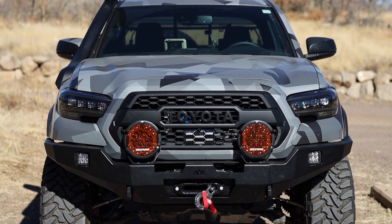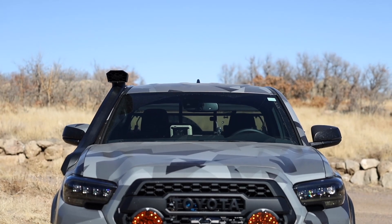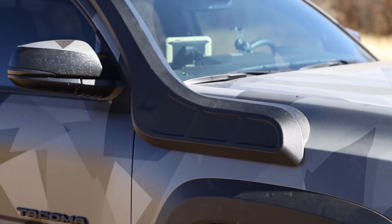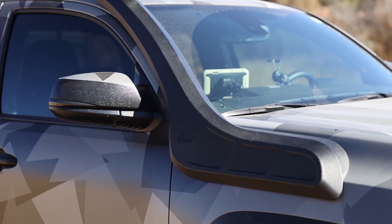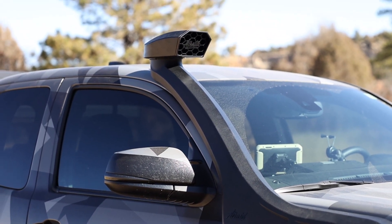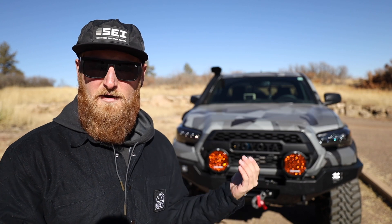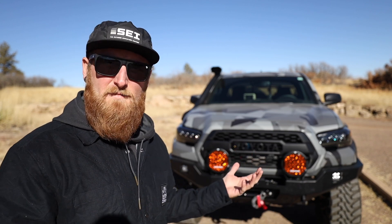I decided to add a snorkel just like I did to the van, mainly for performance advantages. You're going to get cleaner air from higher up — that way you're not sucking up dust from people you're following on a trail. With some of the other mods I've added, this will also be useful for water crossings. The snorkel on my van is simply for fresh, clean, colder air from higher up. This snorkel will also be doing the same thing, but with the way I have the truck set up with that rear diff breather, it will allow me to get into some pretty deep water.